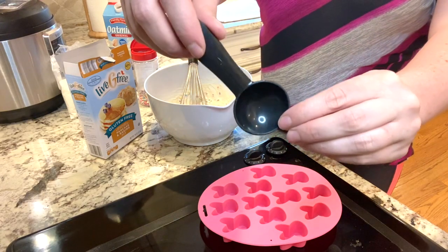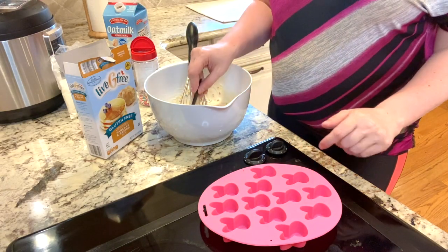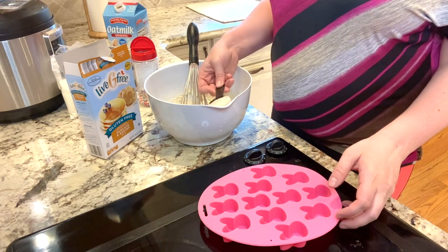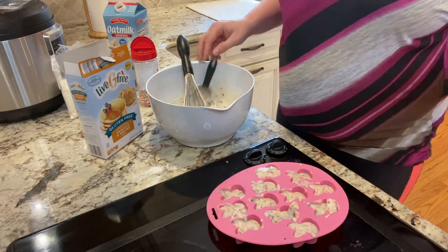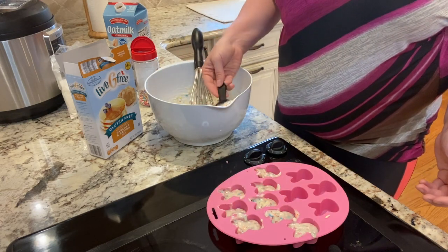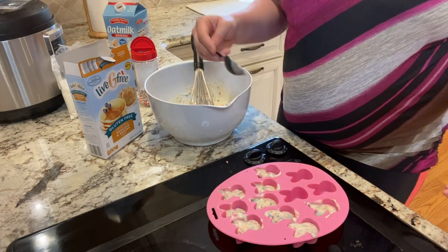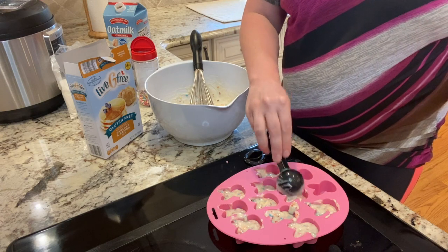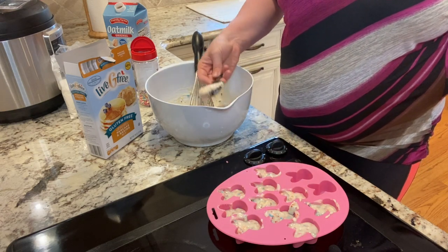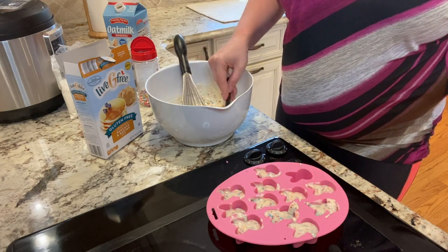I'm going to use a tablespoon to scoop my batter into my bunnies, because I don't want to overfill them. If you wanted to make this extra fun, you could add some food coloring. Before, I made my pancakes teal using a little bit of blue food coloring — I will link to that video up in the corner as well as in the description below if you want to check that out. That was the first time I did pancakes in the oven.